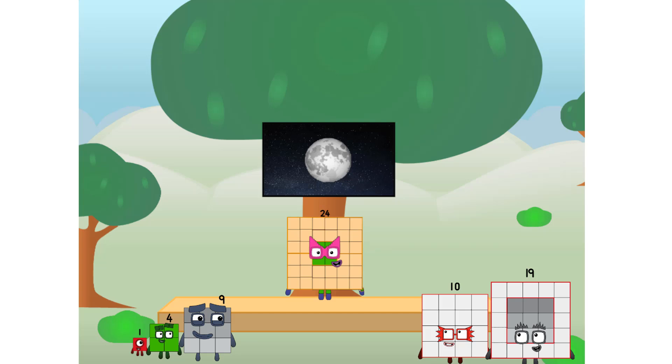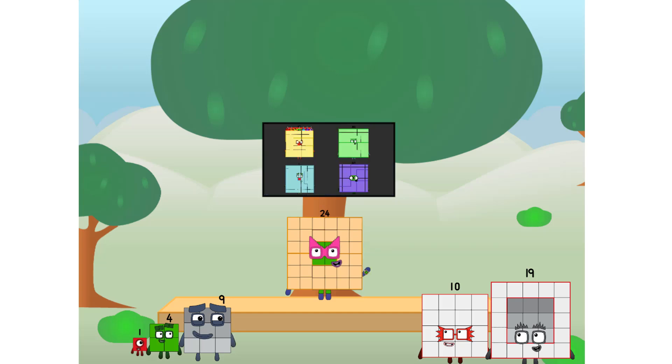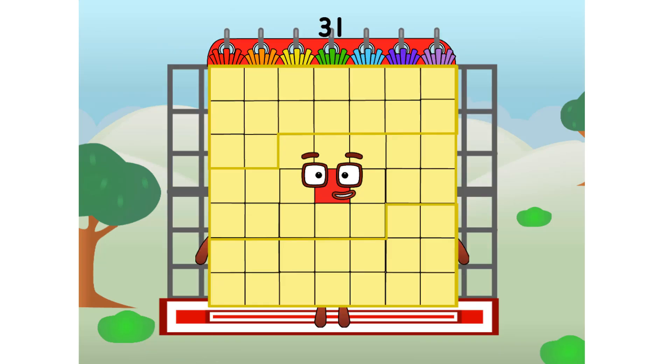Let's solve the puzzle of how to put a square on the moon without using rockets — square power only. Why? Because it's fun to try. I'll be test pilot. But how will we get all the way up there? We call in some friends — some big square friends.